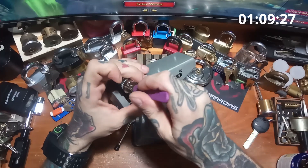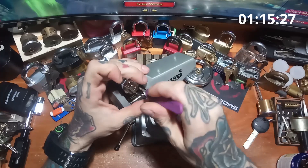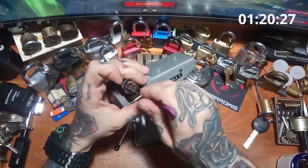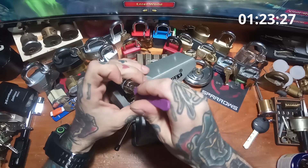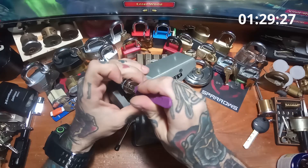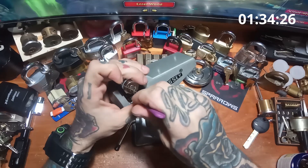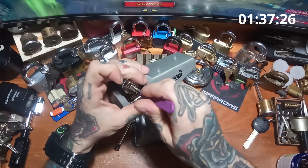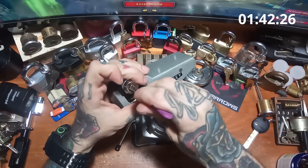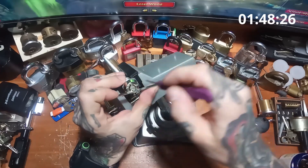Now back to 1, nothing on 1, nothing on 2, 3, 4 we've got a click and some rotation, 5 solid, 6 a click, 7 click, a little bit more rotation, back to 1. 1 is solid so I'm moving on to 2, and a little click on 2. Felt like 3 a big click and more rotation, 4 nothing, 5 a little click, 6 nothing — solid as a rock — and 7, there we go. Now we are halfway to home.